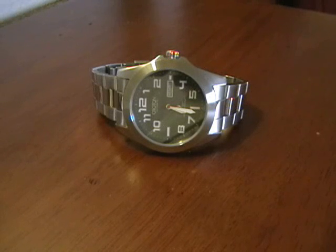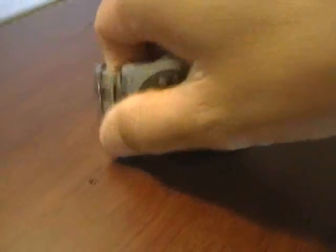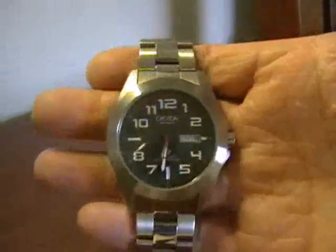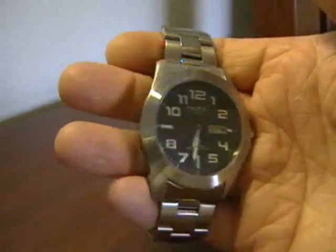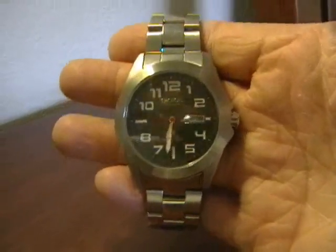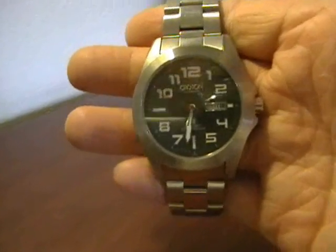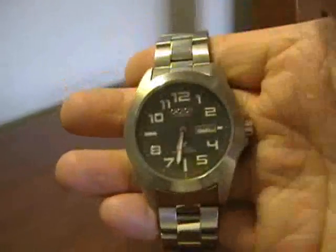Here is my Croton Stainless Automatic. I'm calling it Stainless Automatic simply because I don't know what else to call it — there's no model number, name, or anything like that anywhere on the box, packaging, or on the watch itself. If anybody out there in cyberspace or on YouTube can identify this watch, please feel free to private message me or post a comment, because I would like to get this watch in a black-dial version.